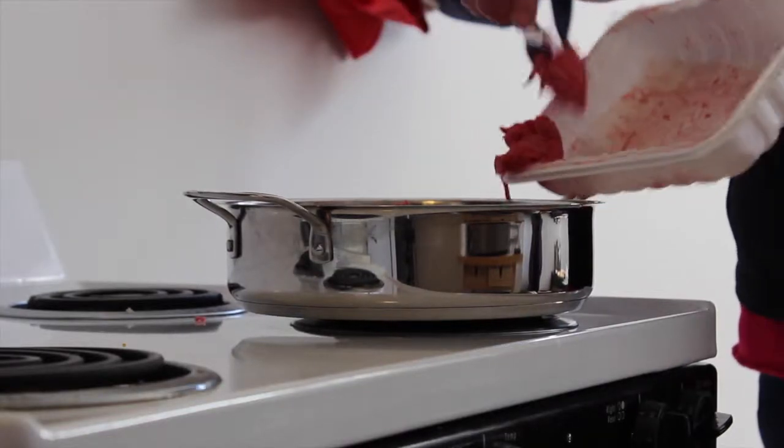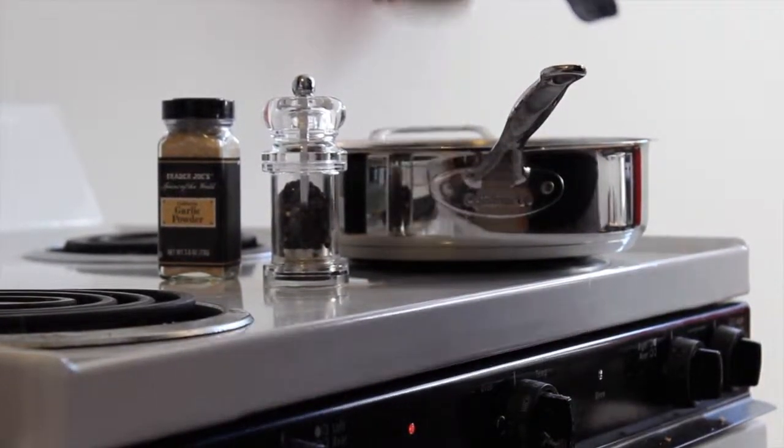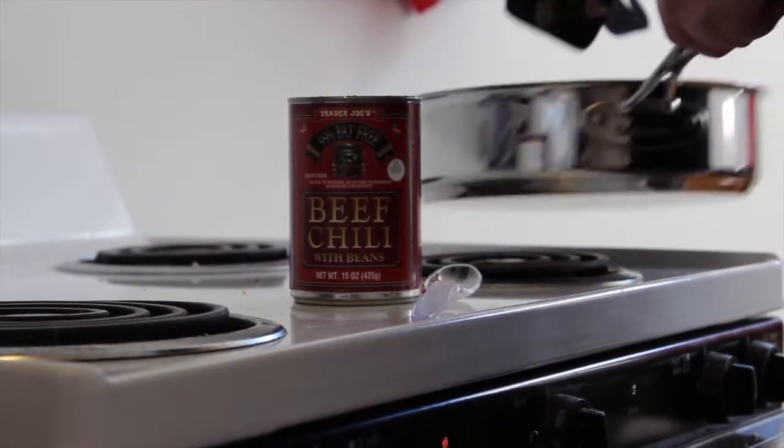Add the ground beef, some of each spice, and cook until mostly brown. Then add the chili.